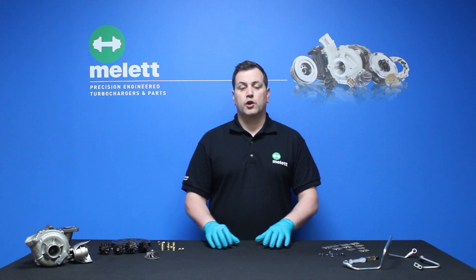Welcome to another one of Millet's Turbo Tips videos. My name's Anthony and I work here in Millet's technical team. What we're going to look at today is insufficient lubrication as a failure mode — the causes, signs and preventions, and how you can stop that happening to your turbocharger.